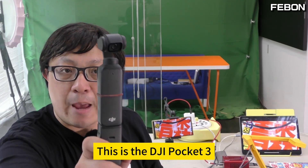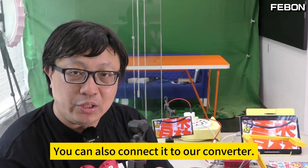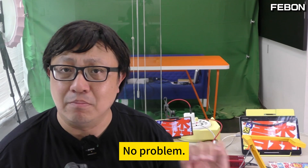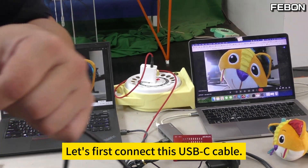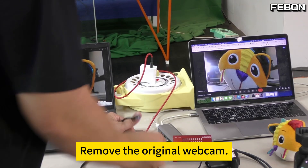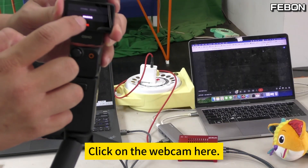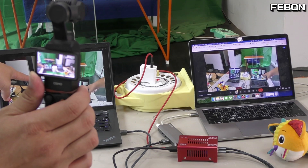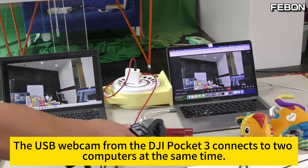It's the same principle. This is the DJI Pocket 3. It has a USB output on the back. You can also connect it to our converter. At the same time, both devices can display successfully — no problem. The USB webcam output of the DJI Pocket 3 allows two computers to connect at the same time. Let's first connect this USB-C cable — this side is A. Then remove the original webcam and replace it with the UVC output from the DJI Pocket 3. Connect it, then click on the webcam here and click OK. The screen will show up simultaneously. The USB webcam from the DJI Pocket 3 connects to two computers at the same time.